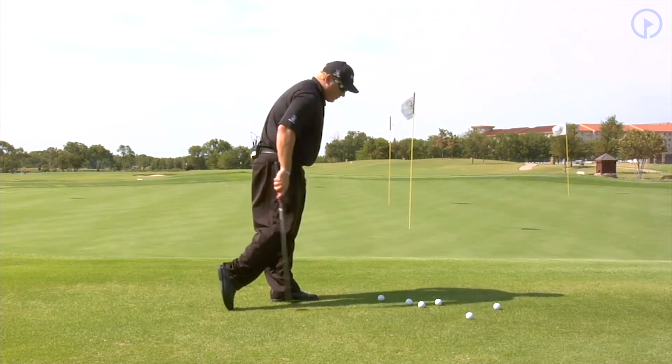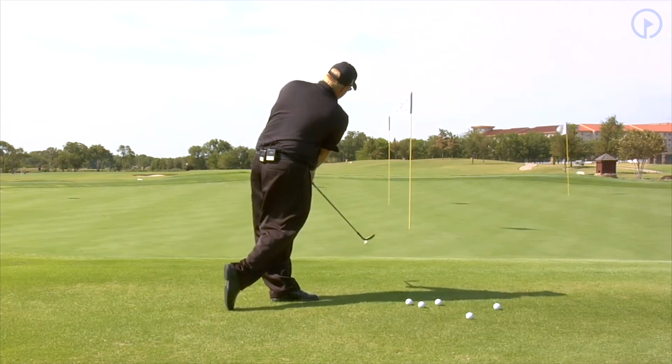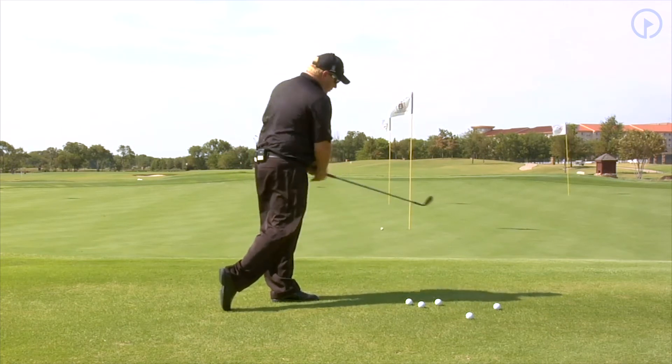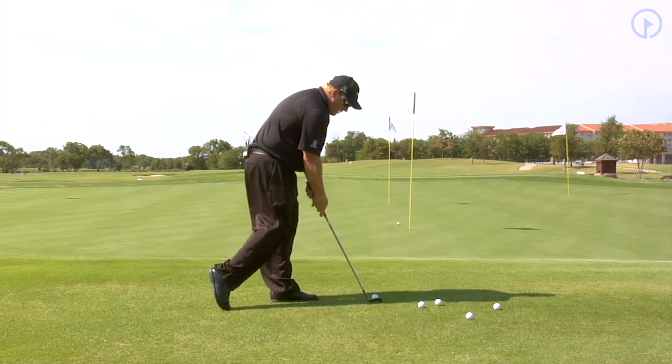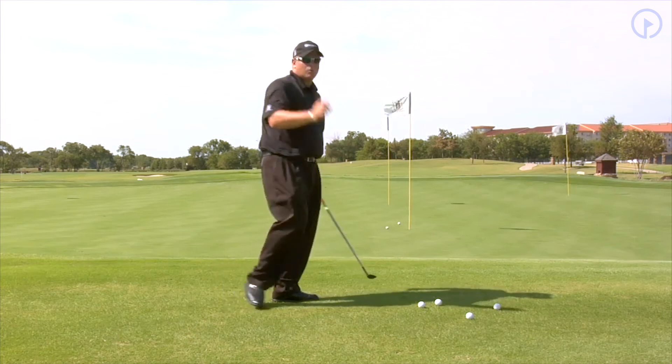Right foot back, no weight on my right toe whatsoever. Just hit a couple chip shots like this and you'll really feel how your body rotates through the shot. What's great about doing this drill is your weight has to stay left and your body has to rotate.